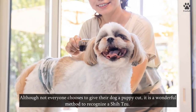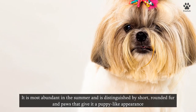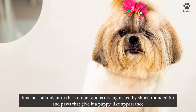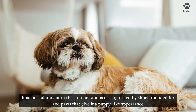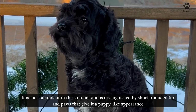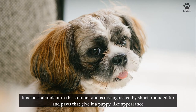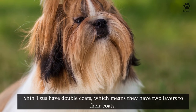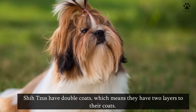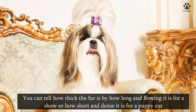Three: checking the coat. A puppy cut, although not everyone chooses it, is a wonderful method to recognize a Shih Tzu — it is most common in the summer and is distinguished by short, rounded fur and paws that give it a puppy-like appearance. Because the coat of a Shih Tzu can be any color, don't make your identification entirely based on color. The majority of Shih Tzus have two colors, usually white with a secondary color, though tri-colored and solid Shih Tzus can also be found. Shih Tzus have double coats — two layers — and the fur ranges from long and flowing for show to short and dense for a puppy cut.